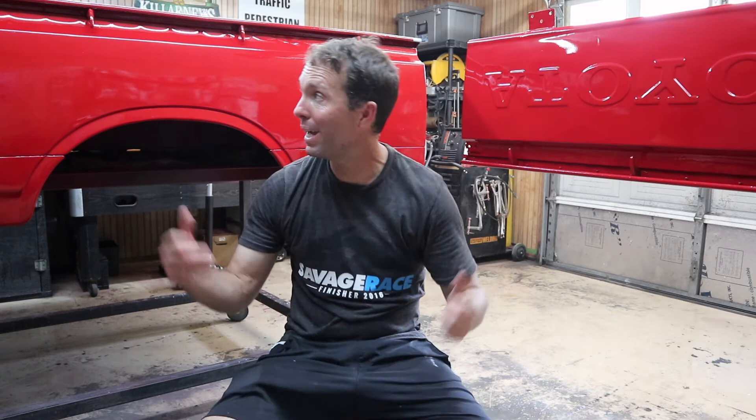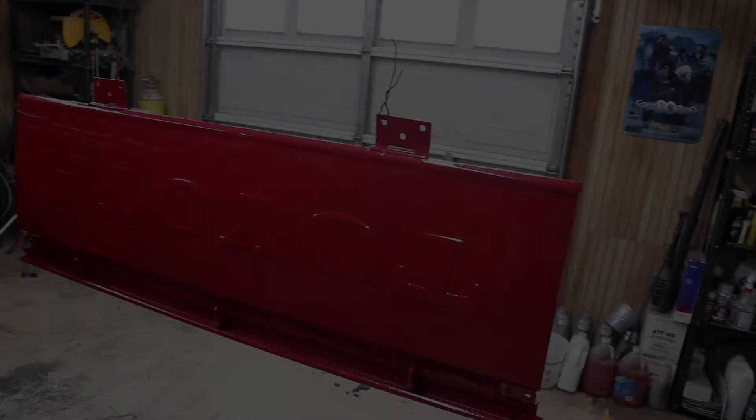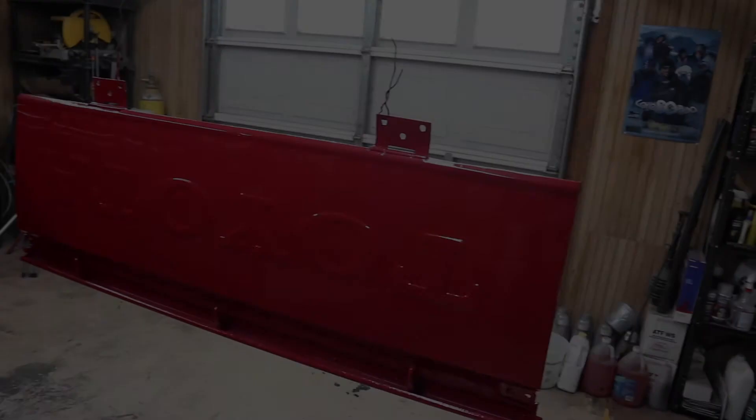We've got paint. This is Toyota Paint Code 3D7 — it's the same red that's on my 89 4Runner, so I painted this to match that. I can't wait to get this thing put back together and on the trailer and behind the 4Runner. That's it for this episode. In the next episode, we're going to start reassembly. See you guys in the next one. Appreciate you guys watching. We'll see you next time.